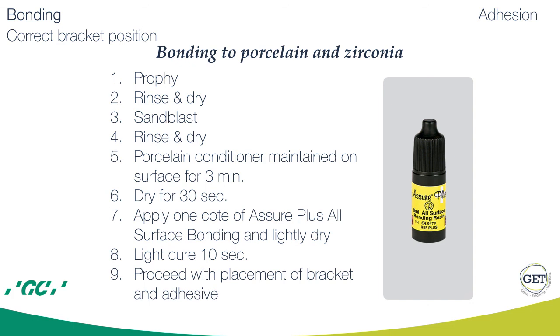For bonding to porcelain and zirconia: again use profi, rinse and dry, sandblast, rinse and dry, then use porcelain conditioner and maintain on the surface for 3 minutes, then dry for 30 seconds, apply one coat of Assure Plus and lightly dry, then light cure for 10 seconds, and after that proceed with bracket placement as usual. I am sure that these steps are going to help you avoid a part of unnecessary emergencies in your office.